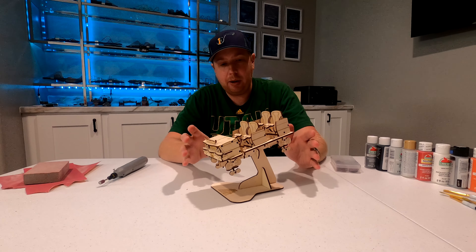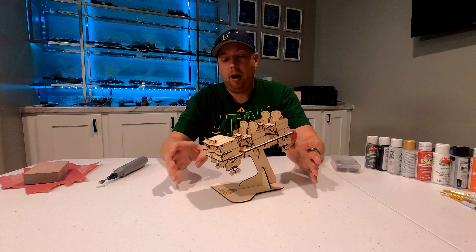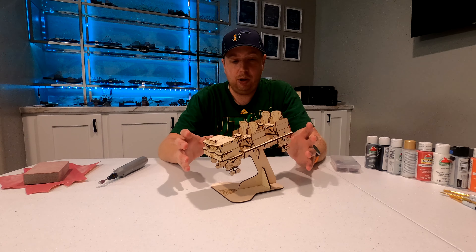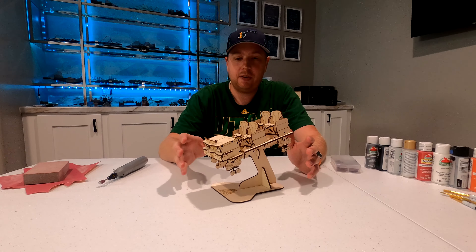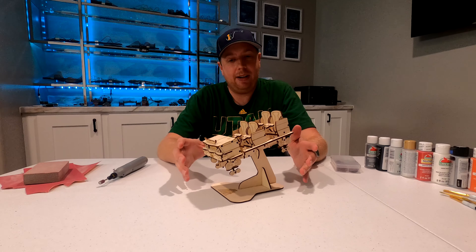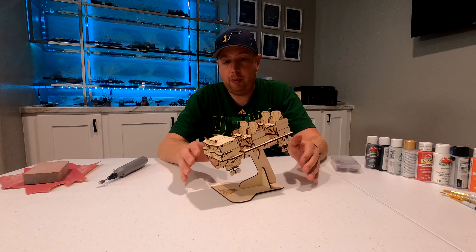To do that, I'm going to be doing a little bit of disassembly, not a ton. Honestly, it's probably a little bit easier if you paint this as you go along. You don't want to paint all the individual pieces first, but throughout assembly, there are definitely some things that are going to be easier to paint if other pieces aren't in the way.